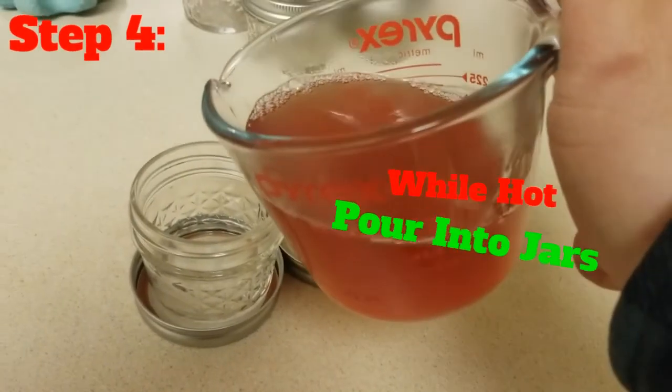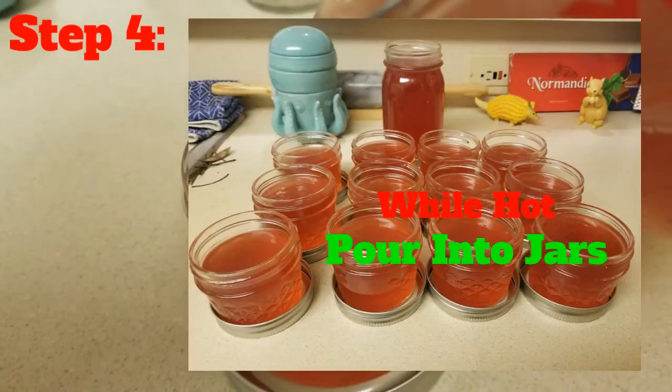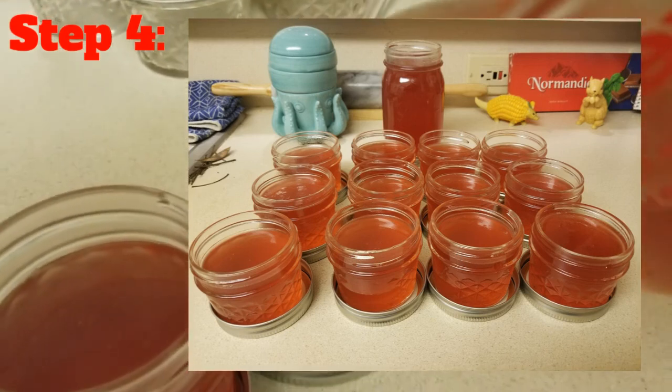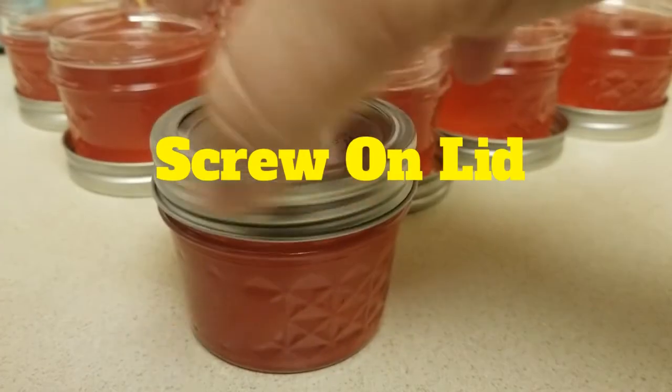Step four: while the mixture is hot, pour it into your clean jars. I poured mine into twelve 4-ounce mason jars and one 16-ounce mason jar — the large one for me and the small ones to share. Once poured, clean off the rim and screw on the lid.